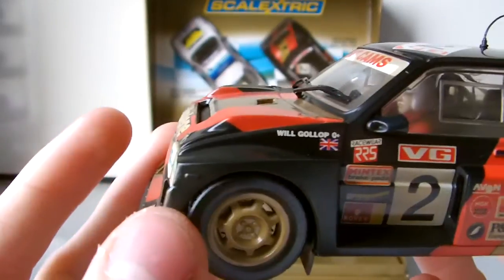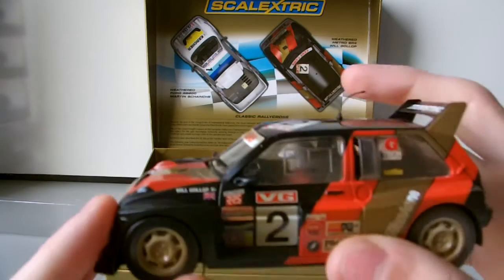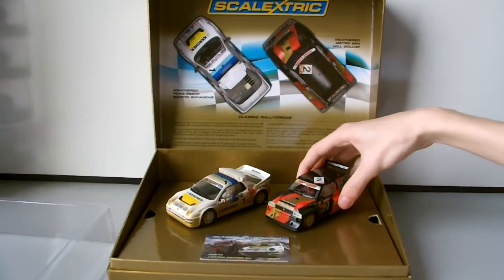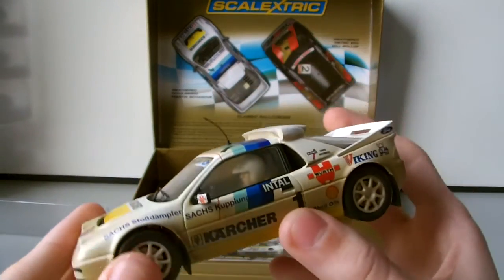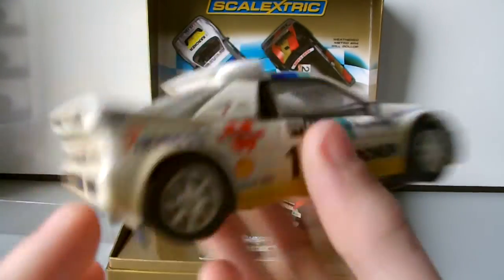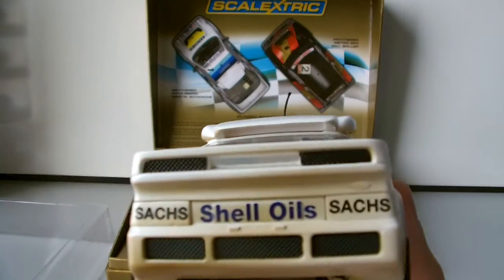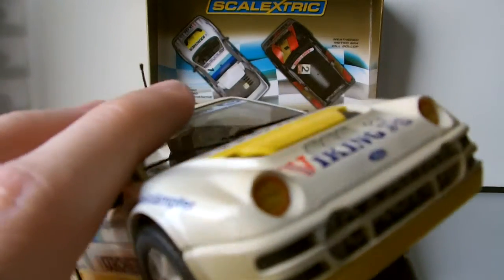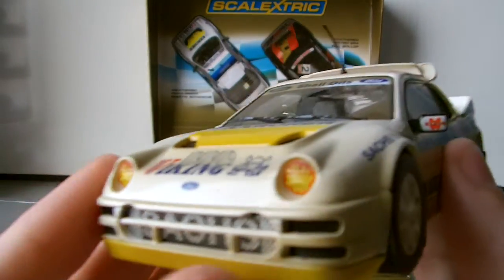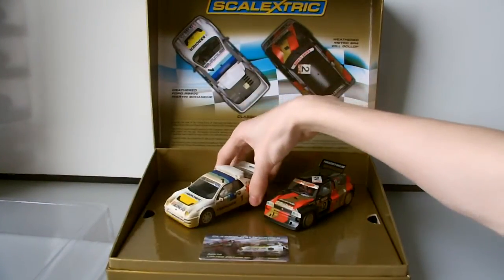They've even gone to the extent of putting the blood type on the car — O positive. They've really done a very good job on these cars. There's a lot of fine detail: mud flaps, properly coloured lights, and even shell covers over the lights because in rallycross they don't use them. I really think that's good commitment and good car making.